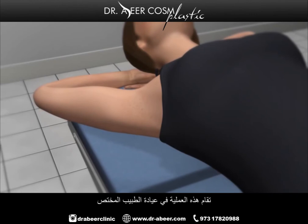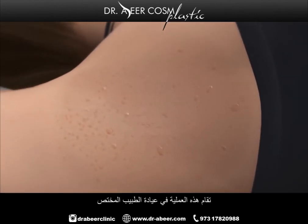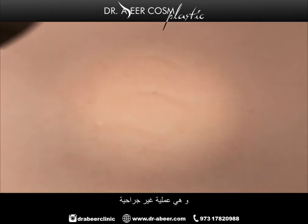The procedure is performed in the physician's office and is non-invasive. No incisions or cuts are involved.